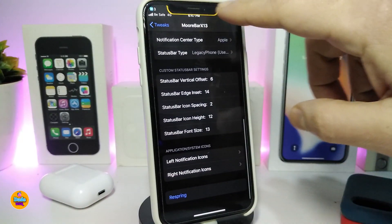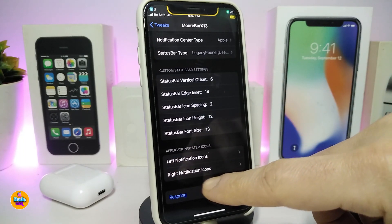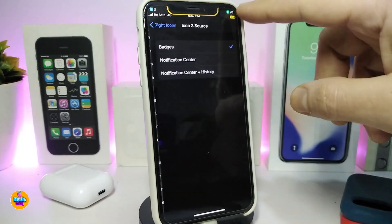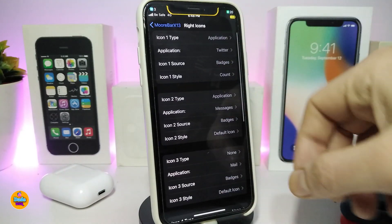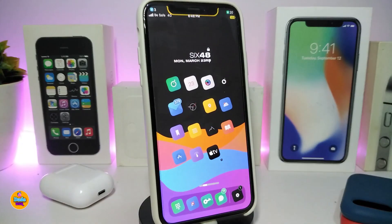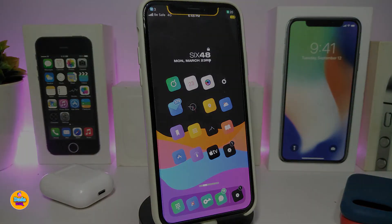You can add as many icons as you want on both the left and right sides of the status bar — just configure each slot. The same applies to the right notification icons. Once you've finished all the configuration, tap Apply and respring your device to take effect. This tweak is really nice and useful for your jailbroken device, giving your status bar a great look. This one is called More Bar X13.